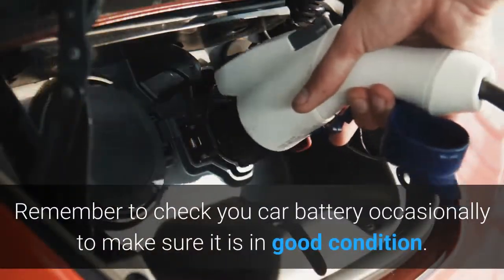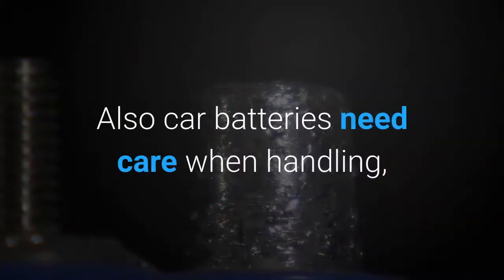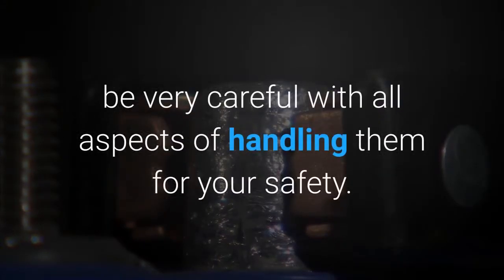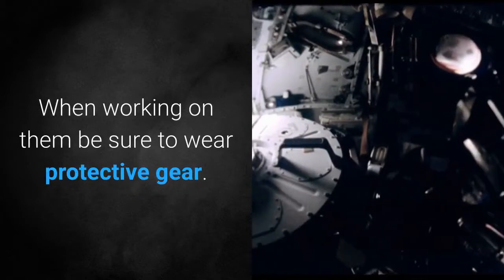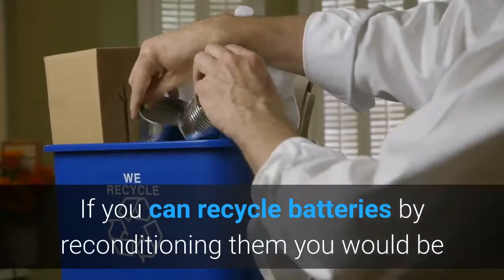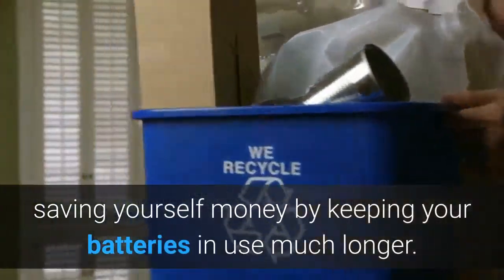Remember to check your car battery occasionally to make sure it is in good condition. Car batteries need care when handling — be very careful with all aspects of handling them for your safety. When working on them, be sure to wear protective gear.